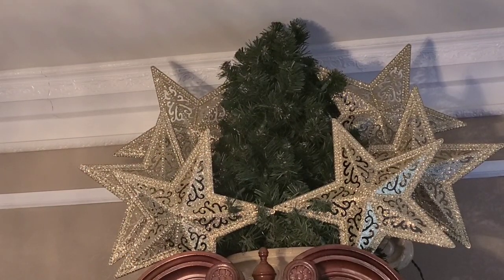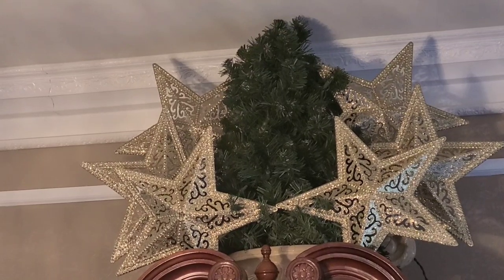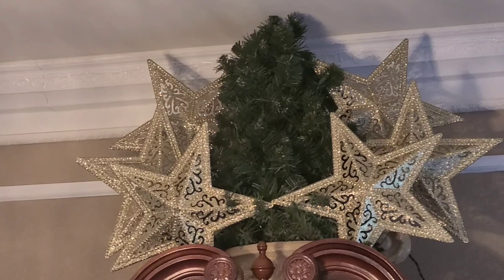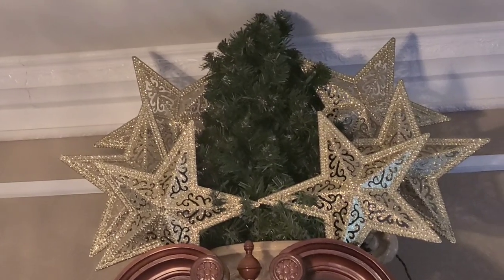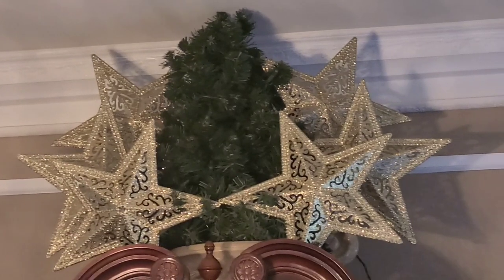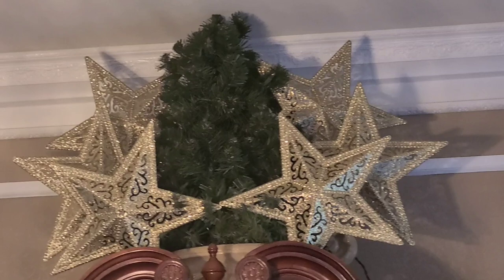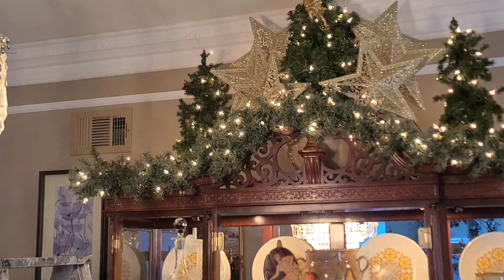Here are the stars that I'm talking about, which we picked up at the Dollar Tree. I want to say it's three years now, three years ago, and I didn't see them this year — they do not have them anymore. I think I bought about 30 of them when I saw them, because I figured they were going to be a once-and-done kind of thing. You can see I'm starting to put them into the tree.